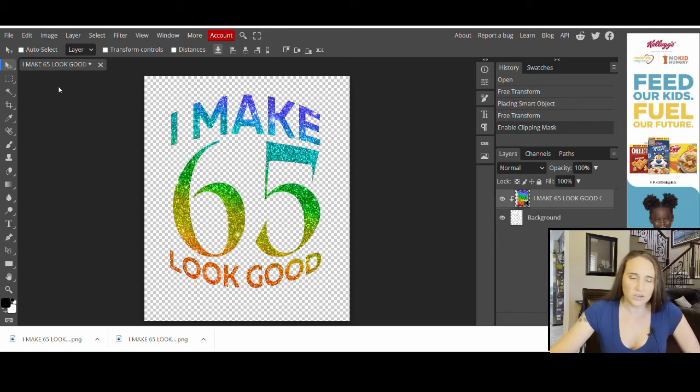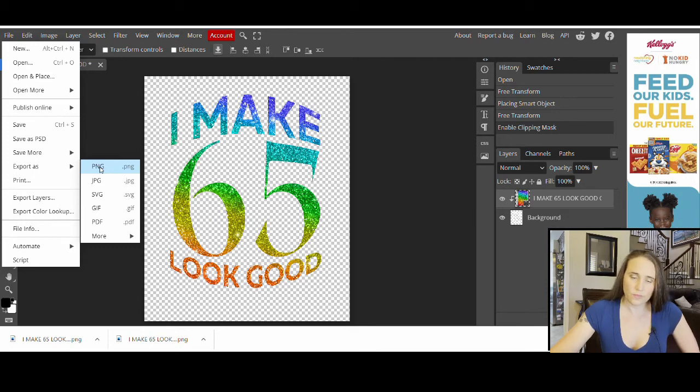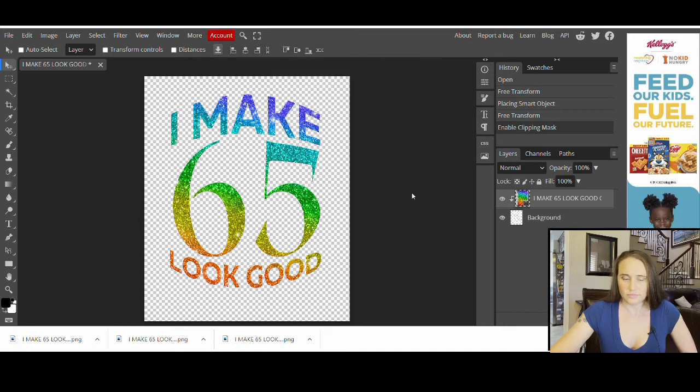All I have to do now is export it. I'll come up to the top left-hand corner, hit File, and scroll about halfway down to where it says 'Export As,' then export it as a PNG. Everything on the box that pops up should look good — it keeps the original name, height, and width in pixels. So I shouldn't really have to do anything other than hit Save. And now I can jump right back over to Canva.